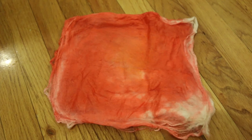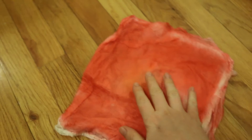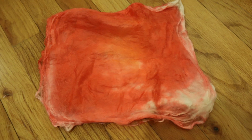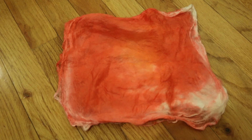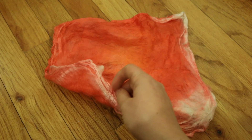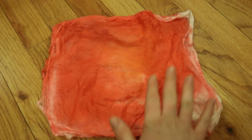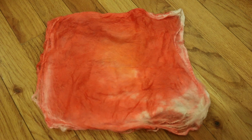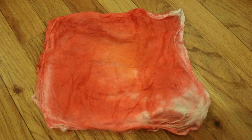Here it is — our dry silk hankie. You can see when I flip it over that we got good penetration of the color. There is a white spot from the center area in addition to some of the edges, but overall we got color all the way through our hankies. I'm always amazed by how the color is much less vibrant in the final product than it is when it is still wet. So I guess that just means that the silk can take a lot more dye than you might expect. But we were able to successfully show that you can use snow to dye silk hankies with Kool-Aid. Thank you for sticking with me in this chilly dyeing experiment. I am Rebecca from ChemKnits.